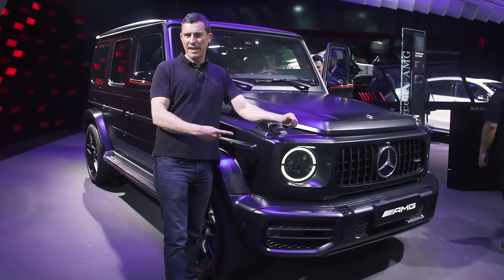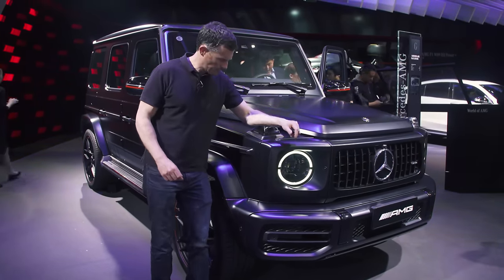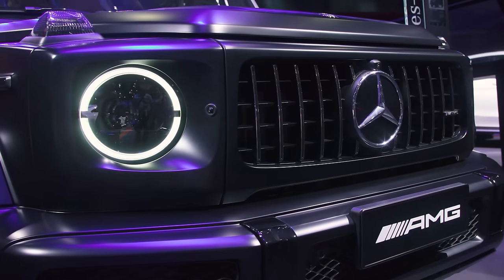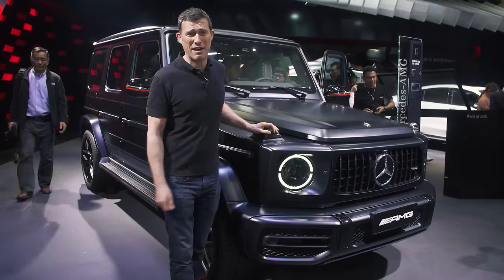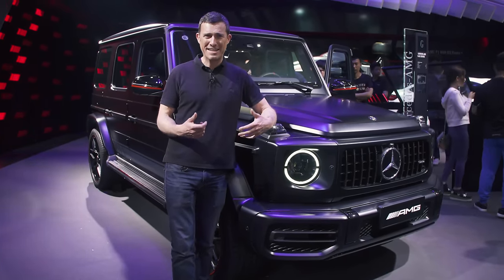Here's another version of the BJ80 in a slightly different paint scheme — actually, wait, this one has the indicators on the wings. Yes, this is the real G-Class — in fact, it's the G63. If you want one of these in China, it's going to cost around £300,000. So no wonder the copycat exists.